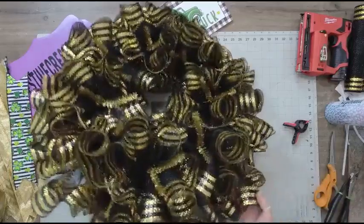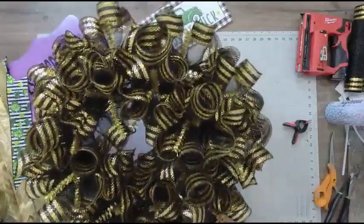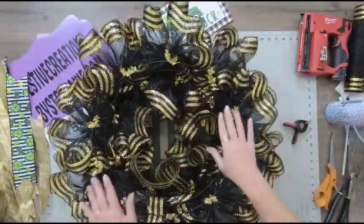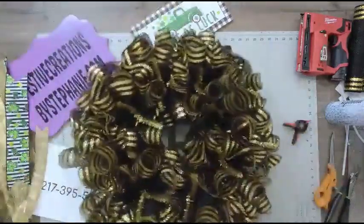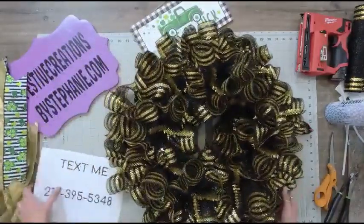Look at how full and vibrant and voluptuous this wreath is. I'm going to show you the back — here's the back side. Look at how well that blends. Nice and full. Let's take it to the next level.